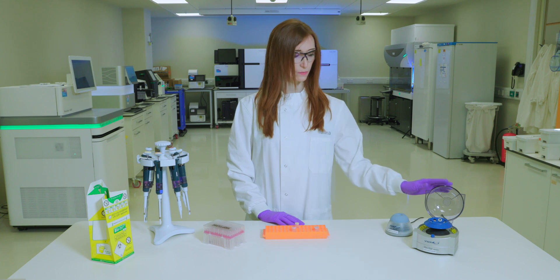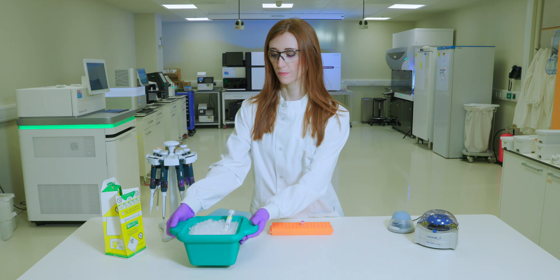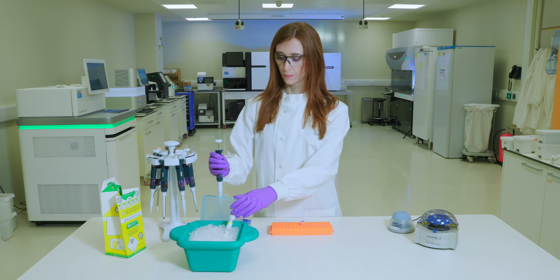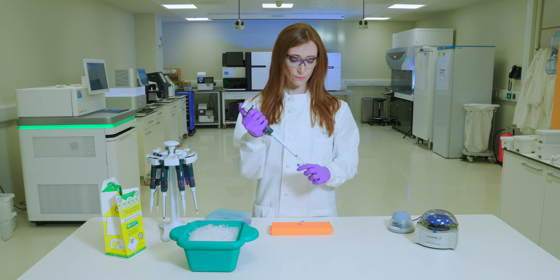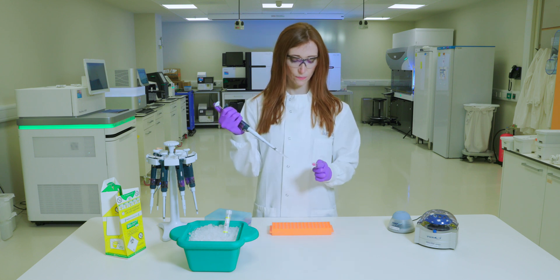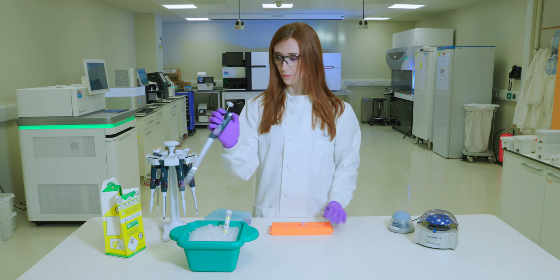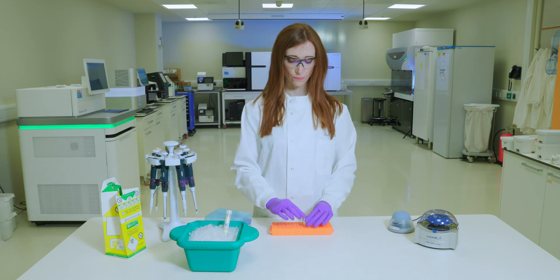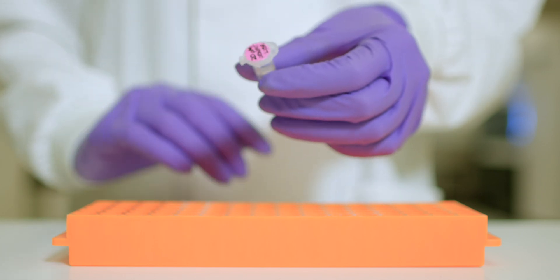Vortex briefly and then centrifuge at 280g for 1 minute. Incubate at room temperature for 5 minutes. We will now use the HT1 buffer to dilute the denatured library. Add 990 µL of pre-chilled HT1 to the tube containing the library, then invert to mix. This will result in 1 milliliter of 20 picomolar denatured library.